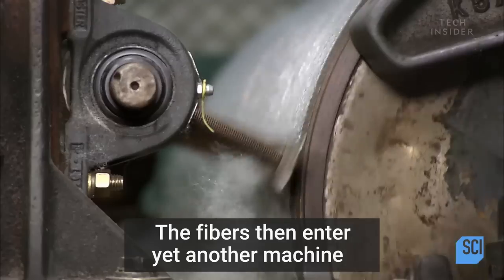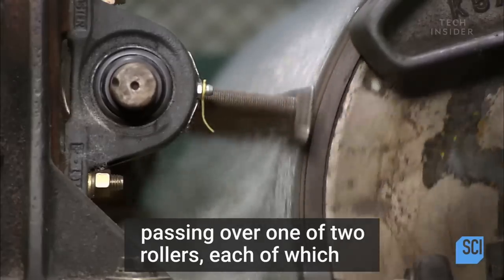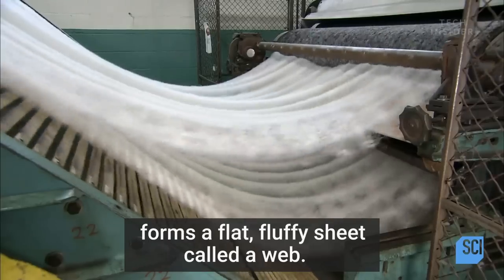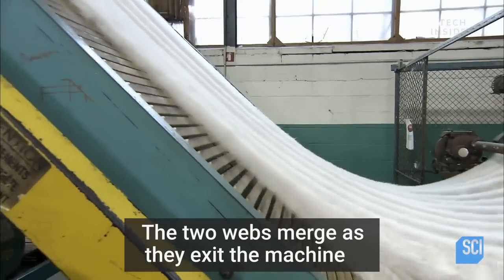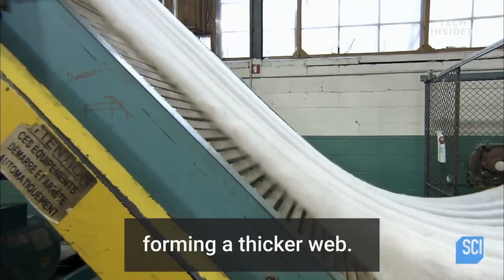The fibers then enter yet another machine, passing over one of two rollers, each of which forms a flat, fluffy sheet called a web. The two webs merge as they exit the machine, forming a thicker web.